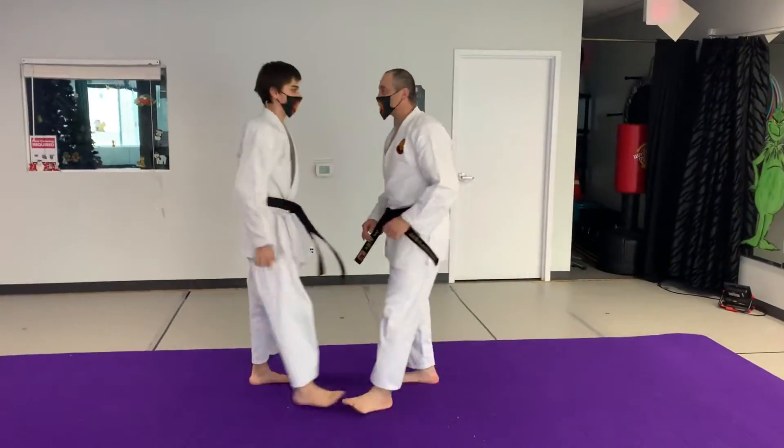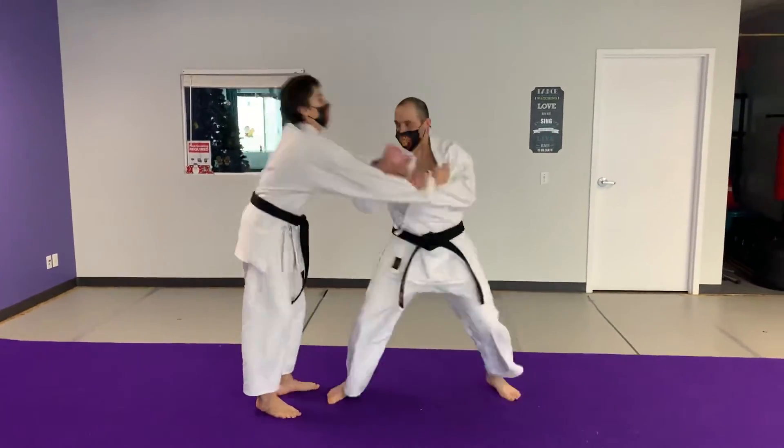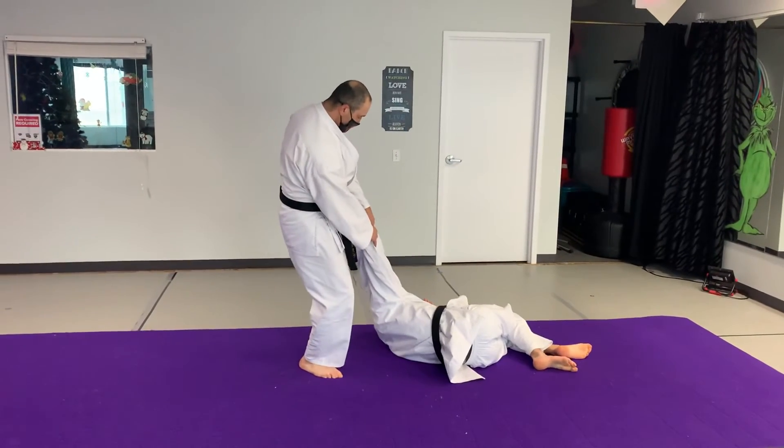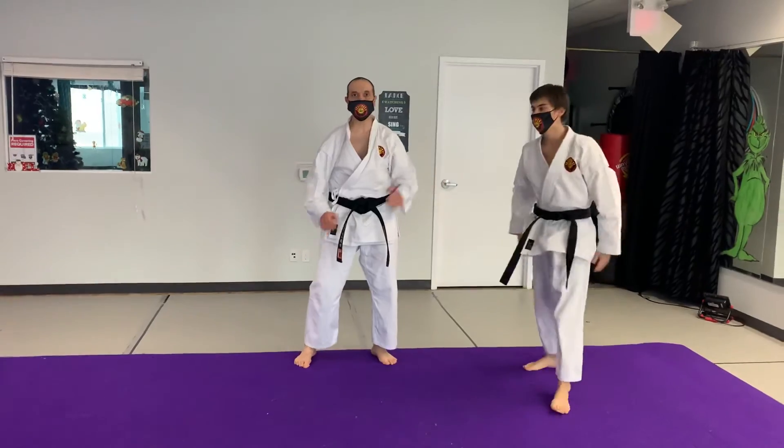In the second scenario, he grabs me with a shirt. From here, you take him down. And I can also kick him into the neck, just like that. And obviously kicking into the neck will be more dangerous.